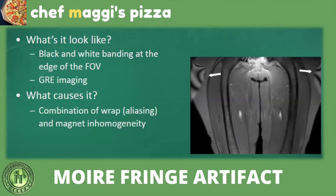The Moiré fringe artifact appears as black and white banding at the edge of the field of view. It occurs when the FOV is very large, such as when scanning the abdomen or pelvis with both hip joints, and is seen with GRE images. It combines two effects: aliasing (wraparound) and magnet inhomogeneity. To fix it, shift from GRE to spin echo sequences and ensure all anatomy is within the FOV to mitigate the wraparound effect.